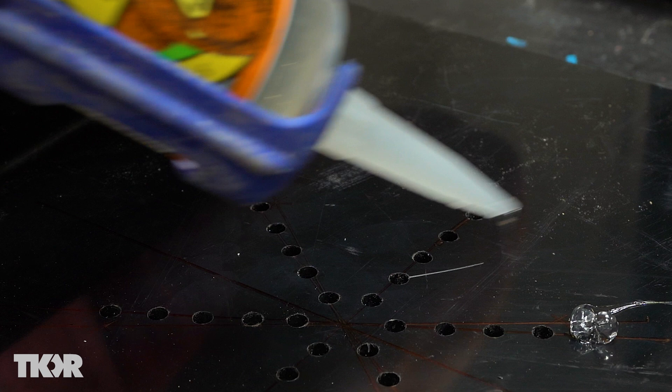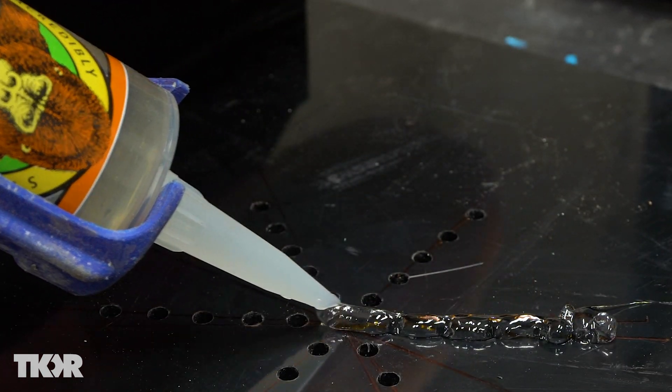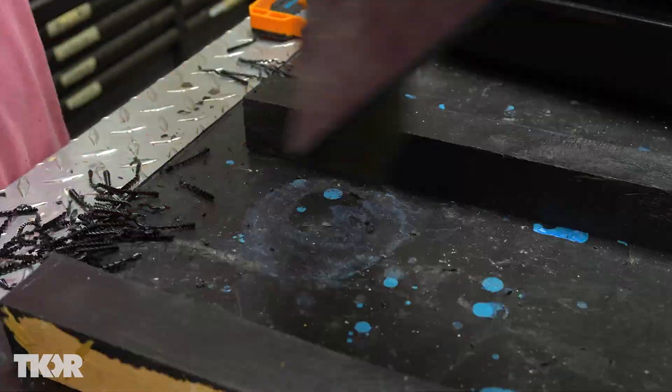I just used some Gorilla Glue, some clear construction glue, and stuck that down on the inside of the pan and let that cure for a couple of days, and it holds really strong. After I put in the upright piece, I also had to add LEDs into a panel.